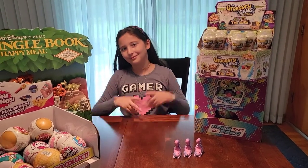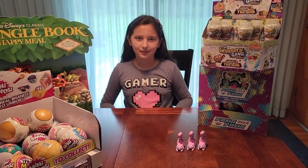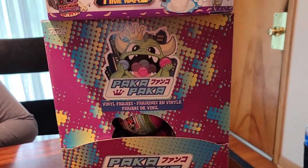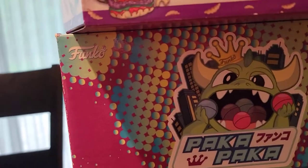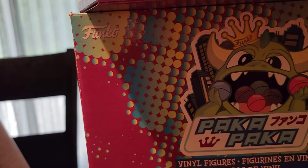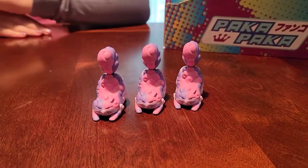Welcome back to our blind packaging unboxing. On this episode we're doing Paka Paka by Funko. You might know Funko - they've got the crown, the king of all vinyls really, and they literally have a crown in their logo. You might know them from the Pop figures.